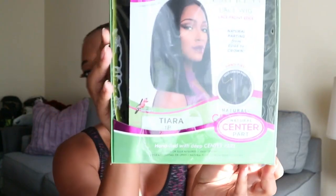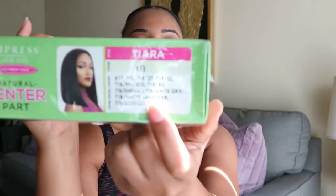Hey guys, I'm back today to do another wig review. The wig I'm going to review today is by Sensational — it is the Hiera wig and I have it in a 1B. It does come in a variety of different colors, and here are all of the colors it comes in.